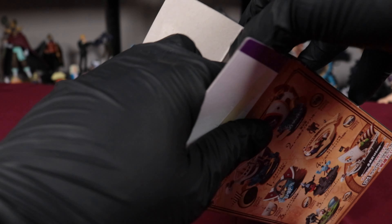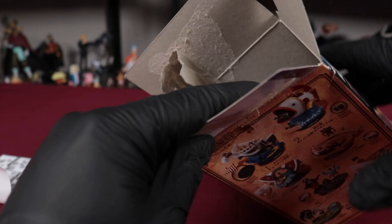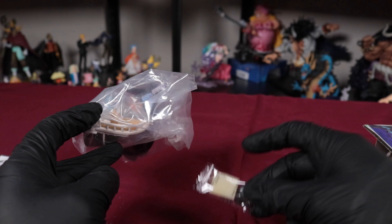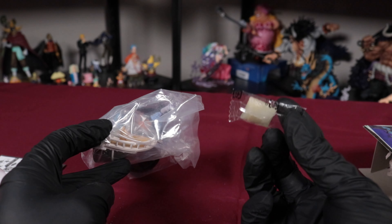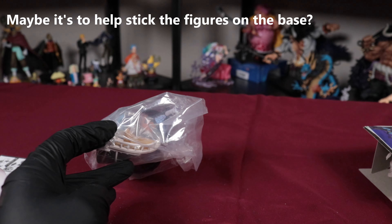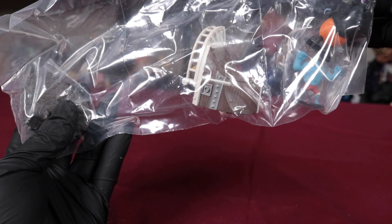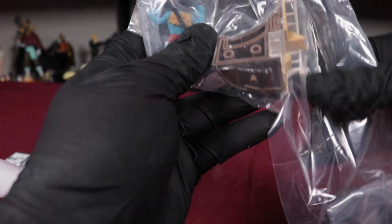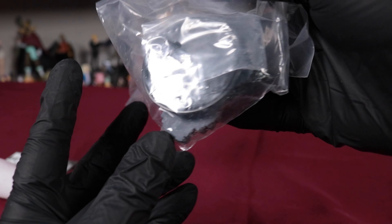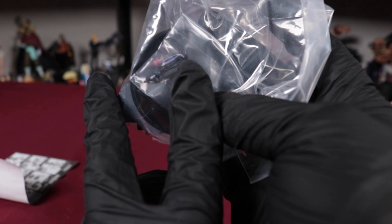Let's see. What the hell is this? Is this candy or something? I don't know. Let's see. So there's Moria, Luffy, and Brooke and Chopper are just extremely small.